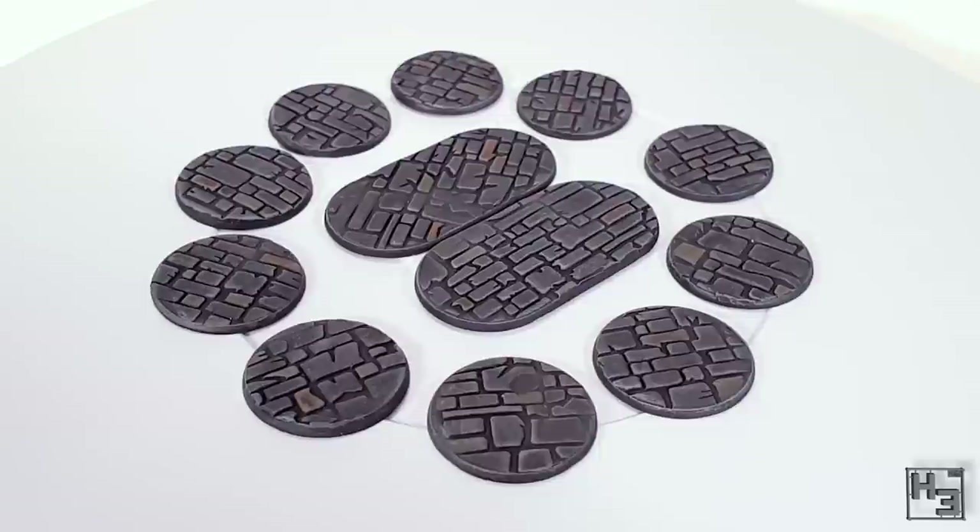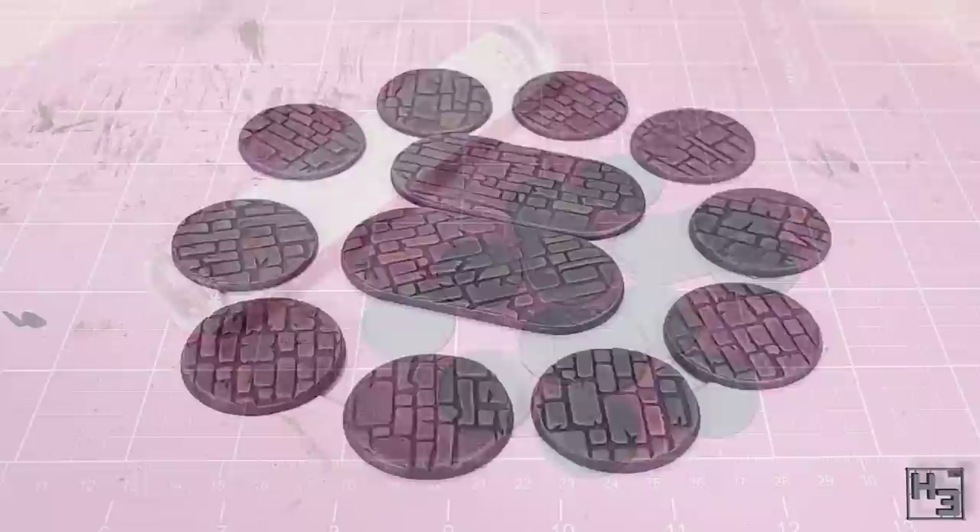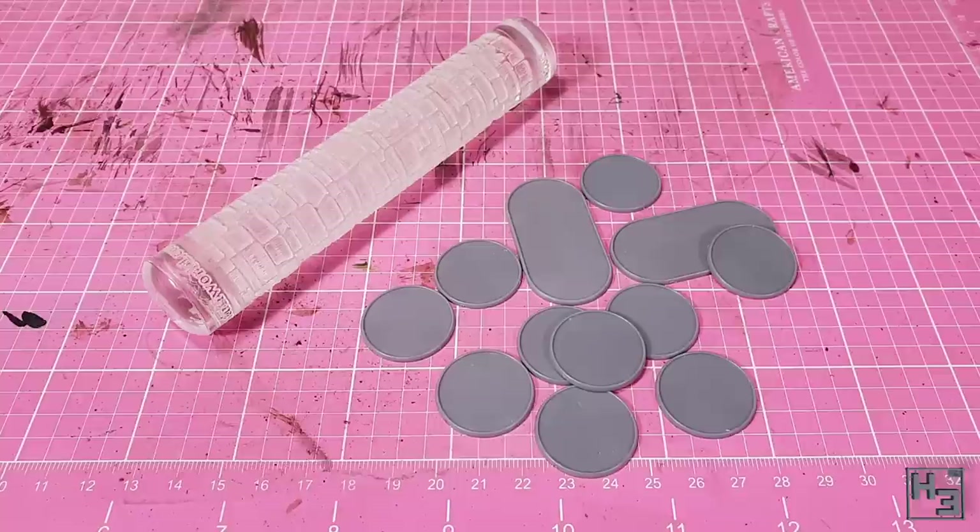This is pretty simple to do, though I am using one tool that you may not have: this textured rolling pin from Green Stuff World — I think this one is just called Bricks, though I'm not sure. I'm also going to use some green stuff, though you could use any kind of putty that you like, and obviously some bases. These are the Warlord bases that have a slight lip on them. Let's get straight into it.